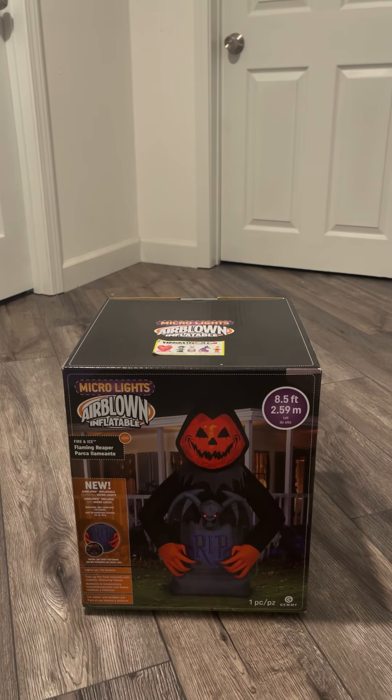What's going on, Decoration Dude here, and today I just got this quick video on this 2022 Flaming Reaper.